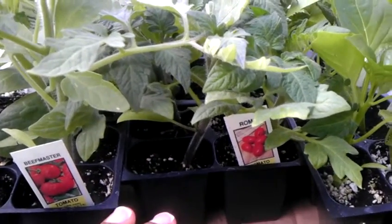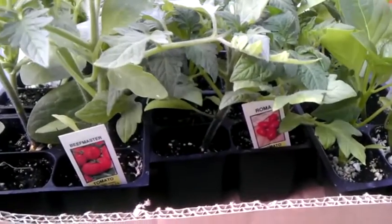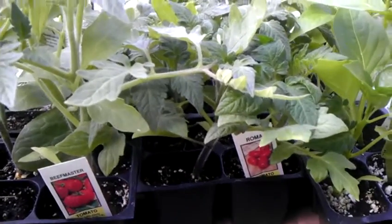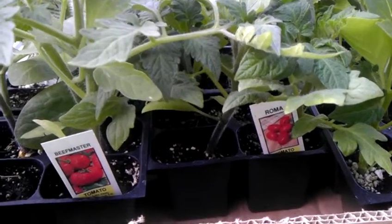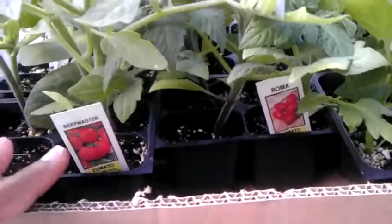My husband bought some vegetable plants yesterday. It still gets cold here at night, so we don't want to plant them too early. We're just sitting them out, going to water them, and then pull them back in before the night is over.